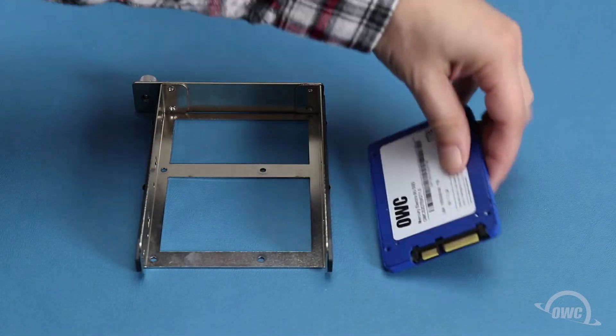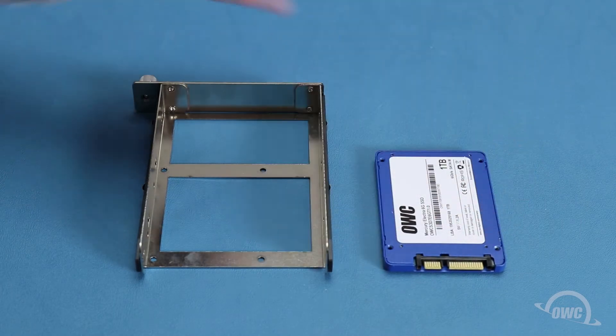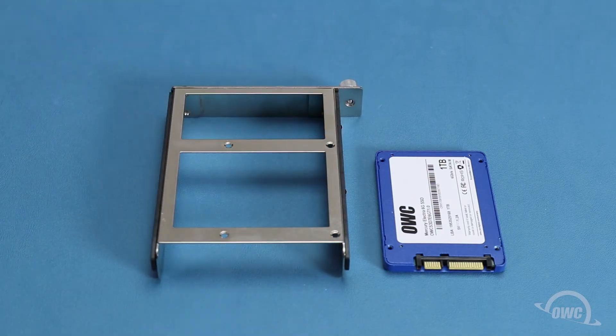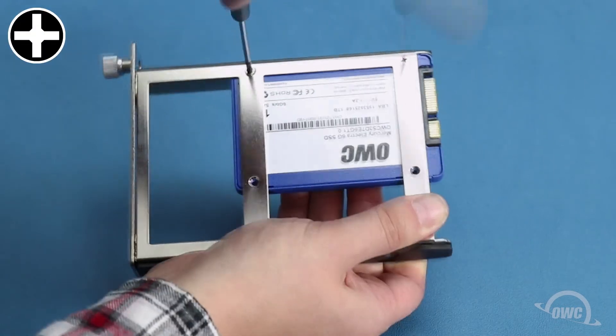For two and a half inch drives, such as many SSDs, the four mounting holes on the bottom of the drive line up with the corresponding holes in the bottom of the tray. All you need to do here is align the holes and use four of the slightly smaller included screws to secure it in place.